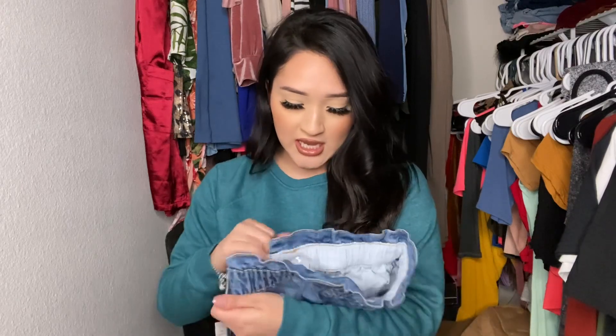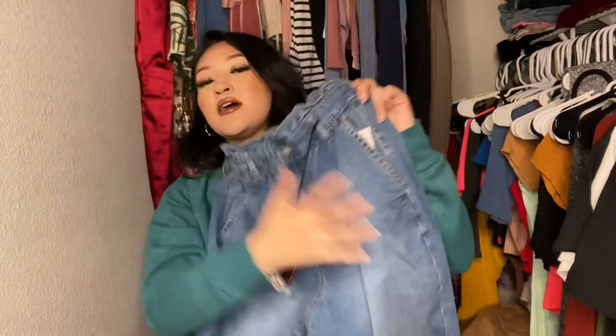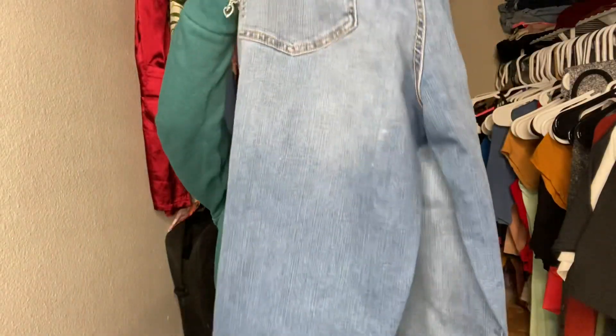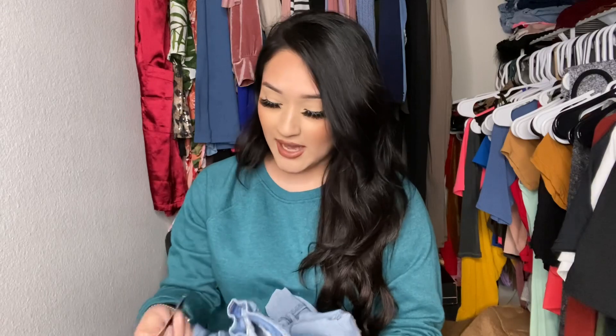I also got these jeans — the ultra high rise mom jeans — in a size 7 as well. These are similar style but at the top it's more cinched in the waist and they kind of fit me funny, so I don't really want to try them on. They're bigger at the bottom and then smaller at the top, and you can also roll them up at the bottom. I kind of like them but they don't really fit how I'd like.